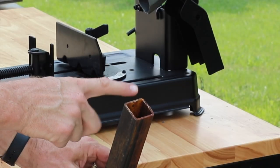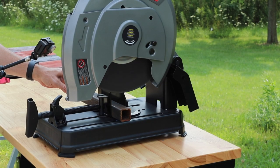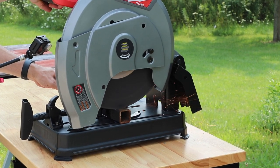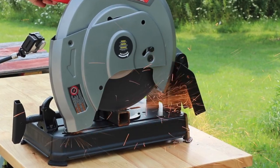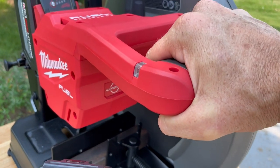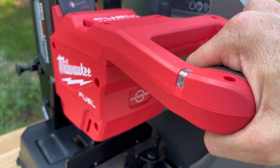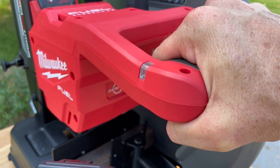Here we have some square tube steel — it's 1/8 inch wall thickness and the outside diameter is 1.5 inches. Check out this light on the handle coming on right now — that's an overload indicator light telling me to back off a little bit.